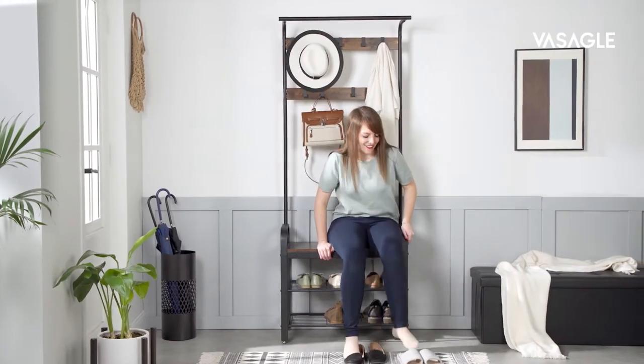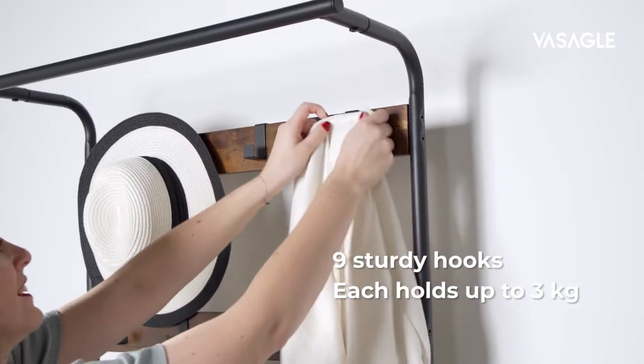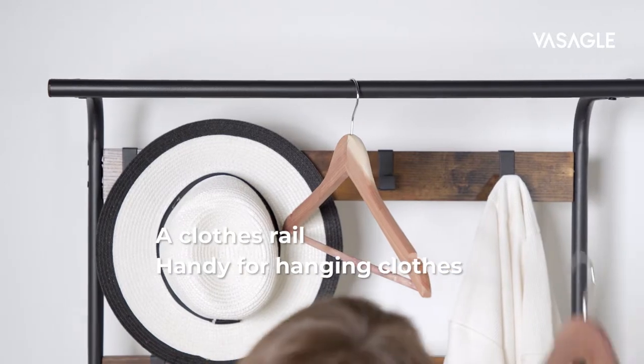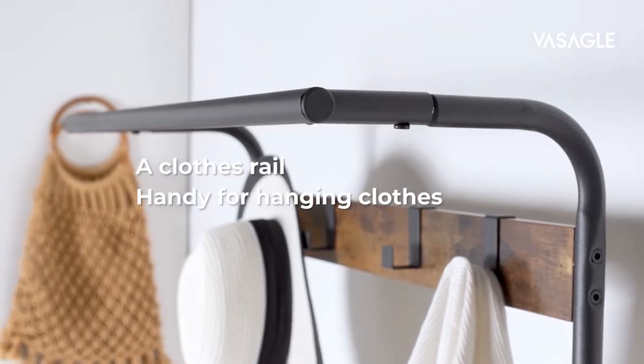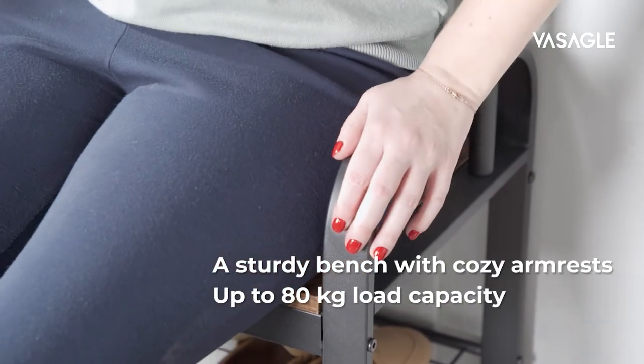The mix of steel frame and rustic ground surface lets it nicely fit into my room style. These 9 hooks are perfect for hanging clothes, each can hold up to 3kgs. I can also hang my coat's jacket on the top rail, and on top of that, I can comfortably sit on the bench to change shoes.